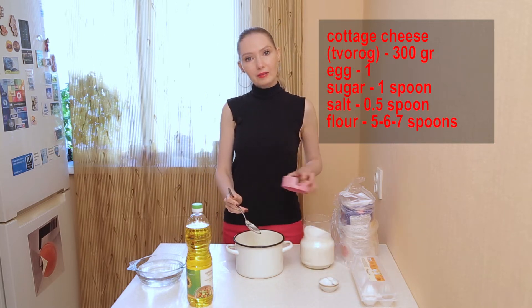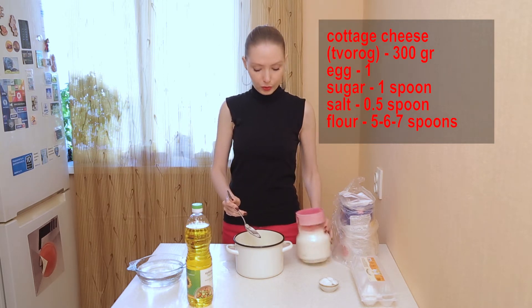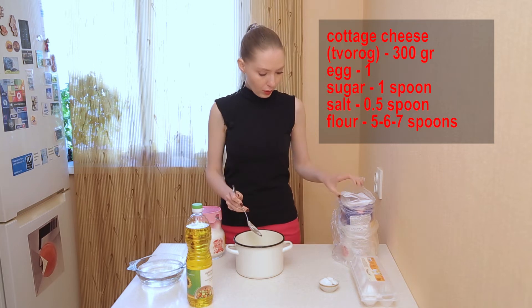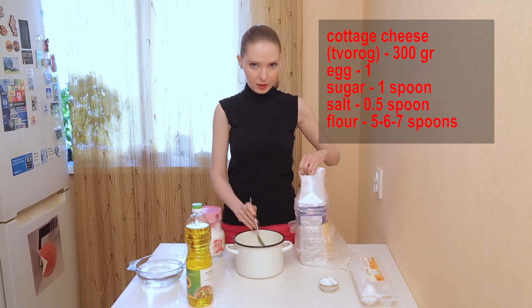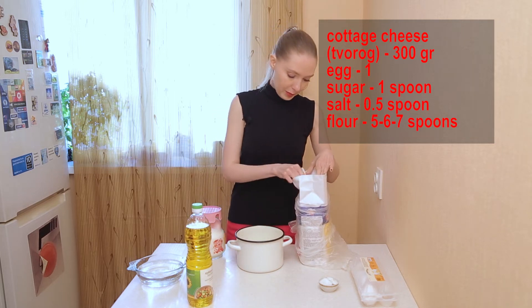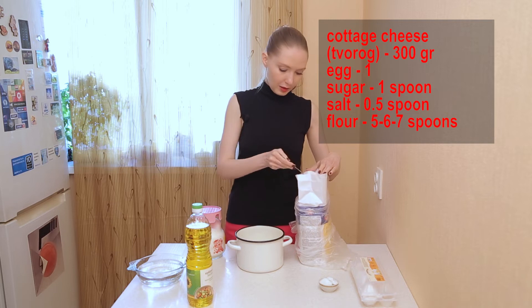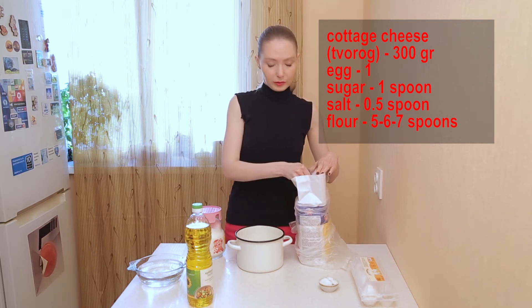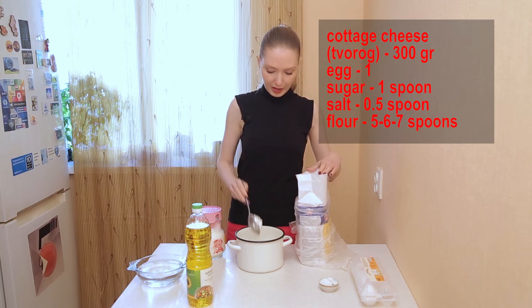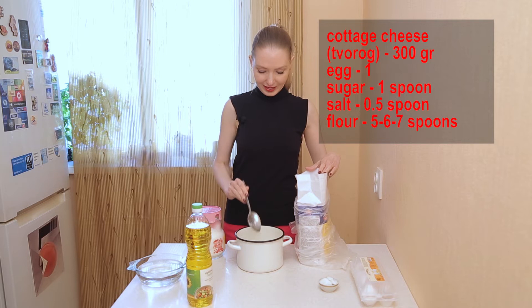And five, six, seven — depends on the flour — spoons of flour. I will put, let's think, maybe six. One, two, three, four. Let's count in Russian: пять, five, six, шесть.